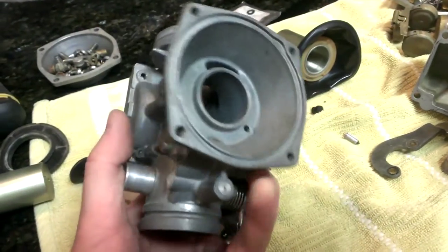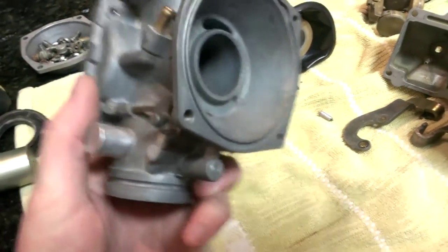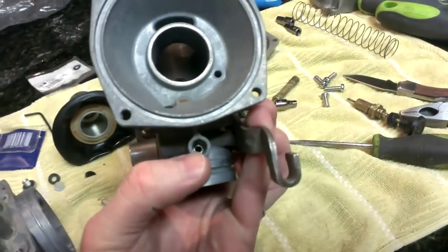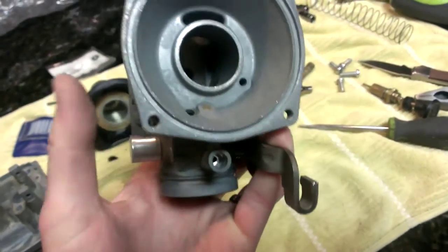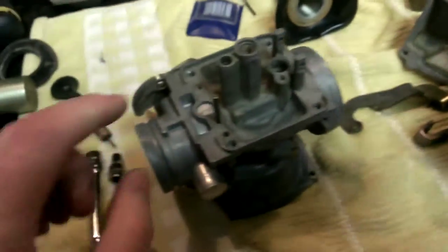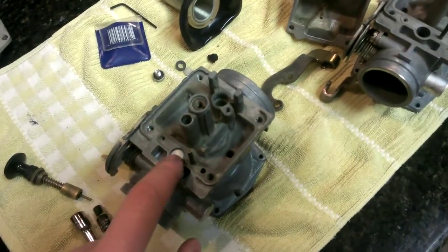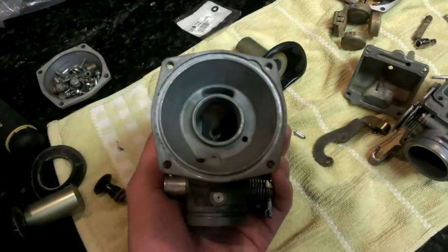I still need to take a couple things out here. This is the pilot screw, I believe, and it's been capped off, but there's still a rubber washer under there, so I'm not sure I want to boil it with that in place. This one's already been boiled out but the washer is stuck in there. I want to see if I can pull the cap off this one — I think this is probably going to be the better body to use — but I want to get those jets out and then clean it up really good.